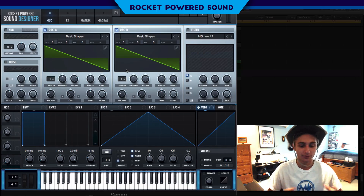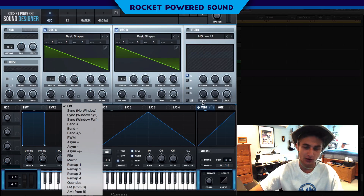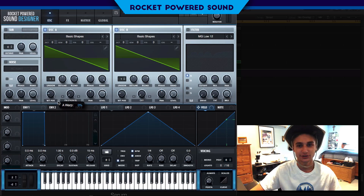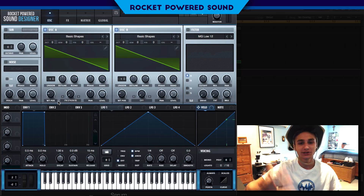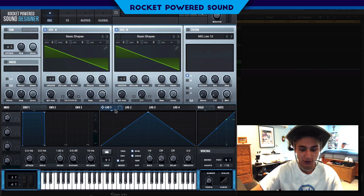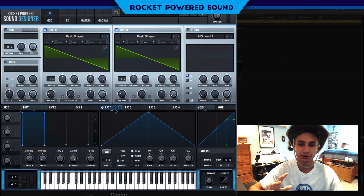Next we're going to turn on FM from B. As we turn it up, we're intercepting the frequencies from oscillator B — and that is just beautiful. Now we're going to begin our modulation process; this is the part where we start to shape the sound.